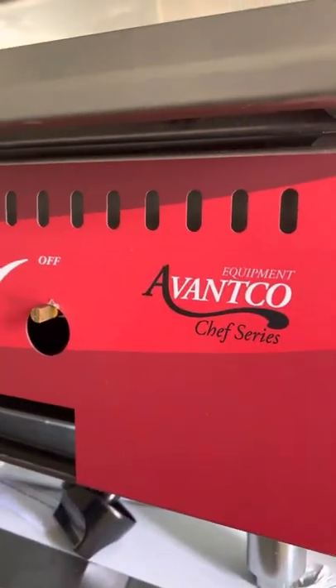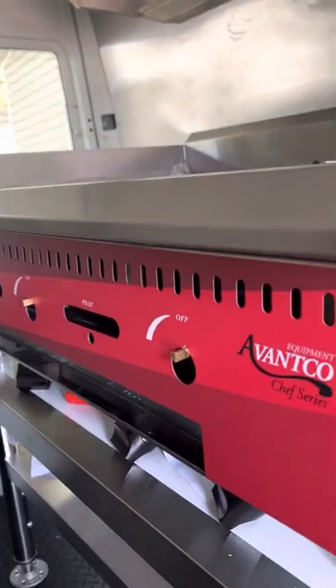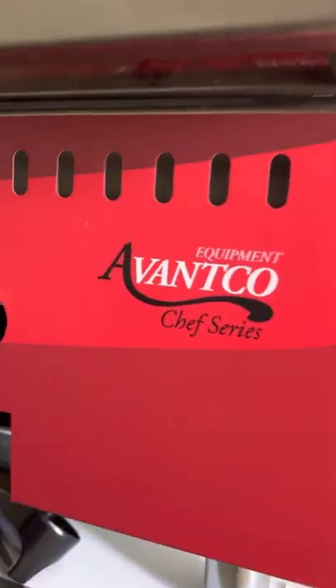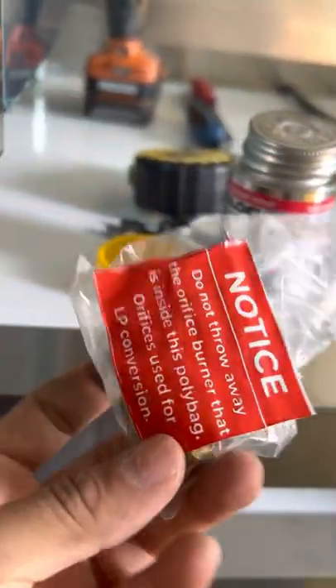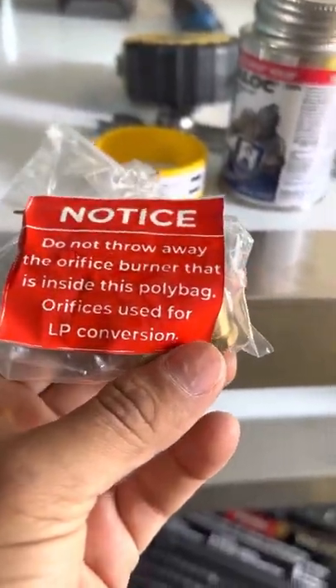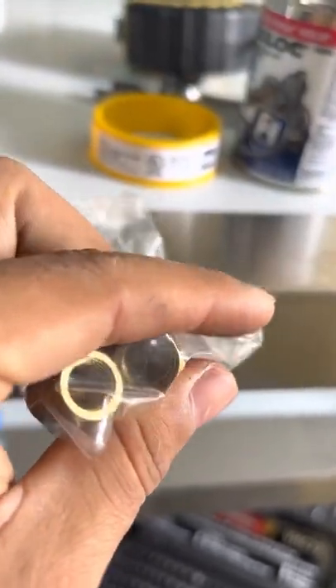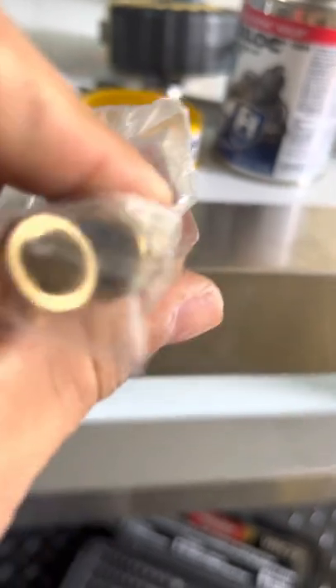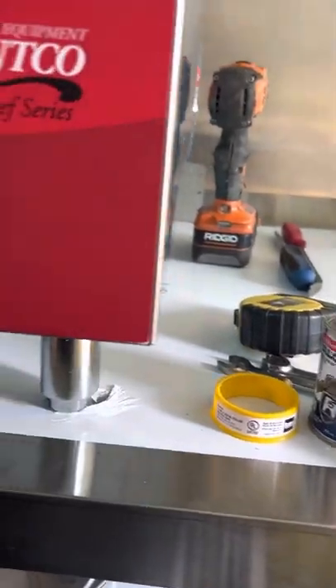I got this AVENCO — it's a 36-inch AVENCO — and I was looking for tutorials on how to change the orifices from natural gas, which is how they come, to liquid propane. I did some research on YouTube and couldn't find anything, so I figured it out by myself.